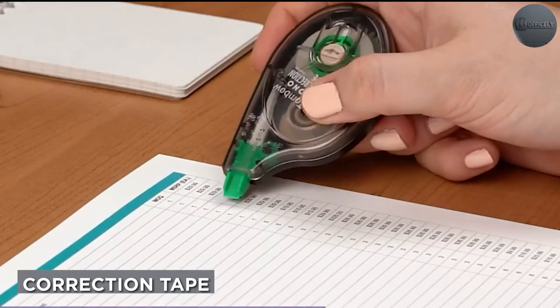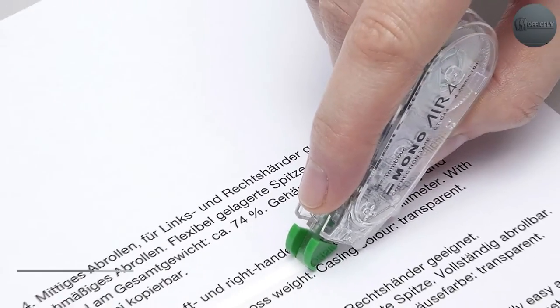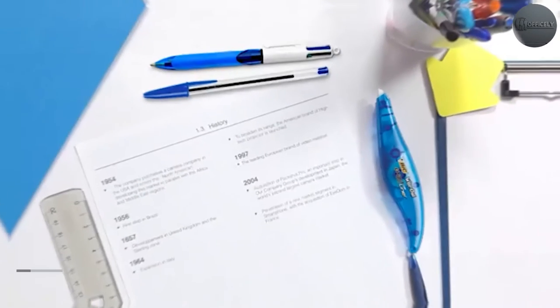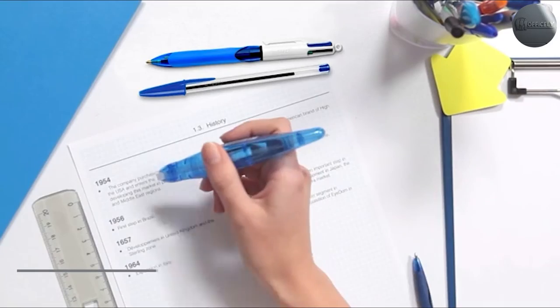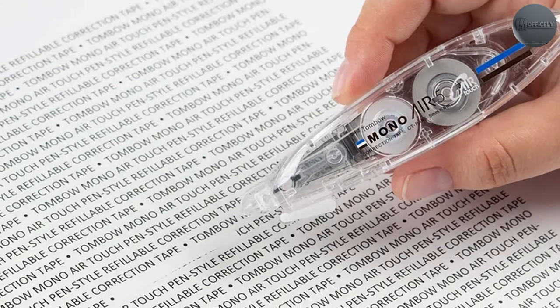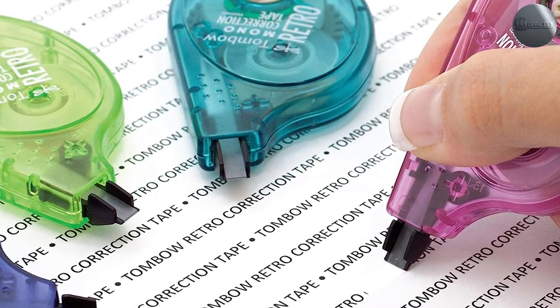Correction tape is a newer alternative to correction fluid that has gained popularity in recent years. It is a thin strip of tape with a dry, opaque substance on one side that covers up mistakes. One of the main advantages of correction tape is that it is easy and quick to apply — the tape is applied in a straight line and covers up the mistake cleanly and neatly. Additionally, correction tape doesn't have an unpleasant odor, making it a more pleasant option for some people.